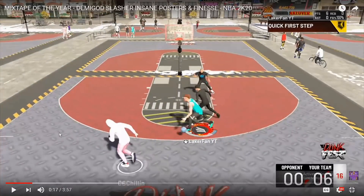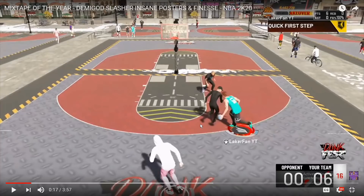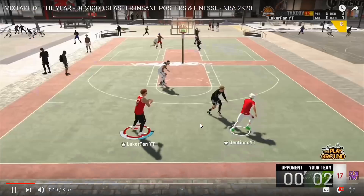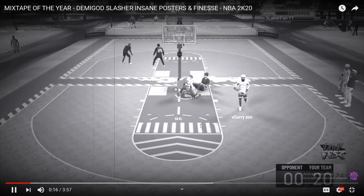Now, this right here - the spin dunk. The spin dunk is insane, and I'm going to teach you guys how to do that in tomorrow's video as well. We're going to go over the animations I have equipped, the dribble tutorial, the dunking tutorial, all that stuff. I'm going to let this play full speed so you can see how it works, and then I'll break down my mindset. You're going to see - boom - you spin past one defender, spin past the next. It's just a ridiculous move.